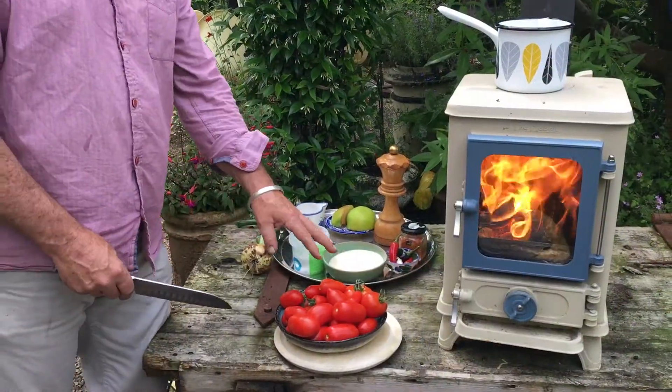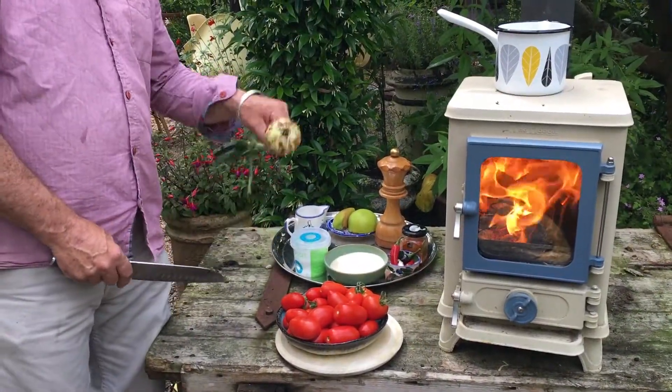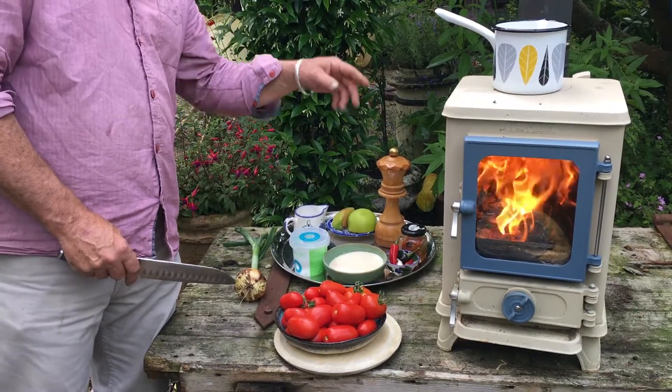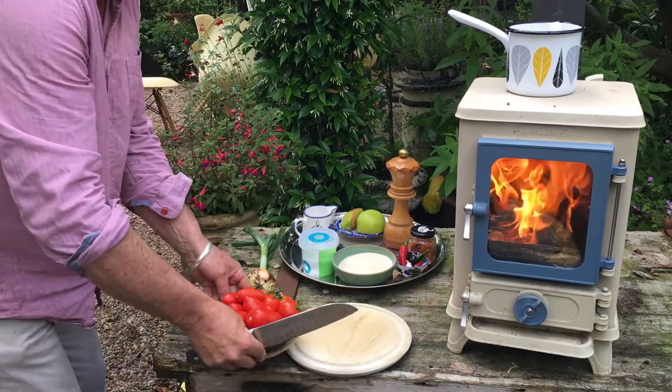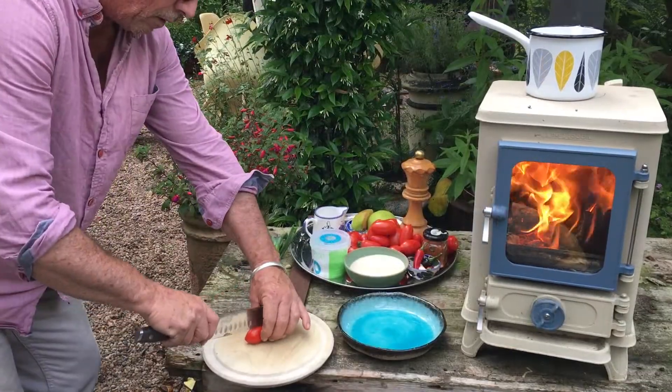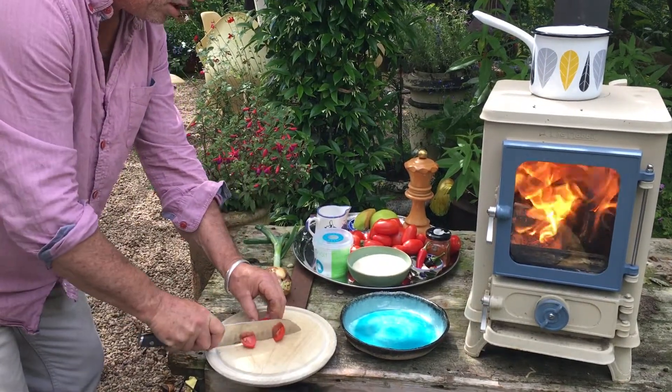While the vinegar is getting flavoured, we're going to chop up the tomatoes, the onion and the Bramley apple. You want to just dice these into little chunks.